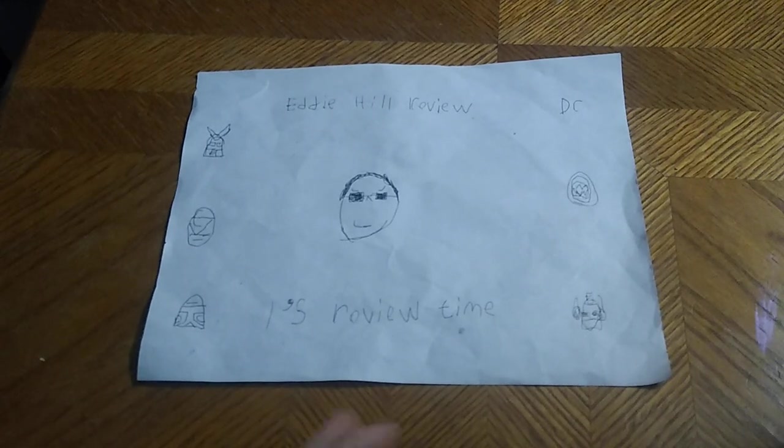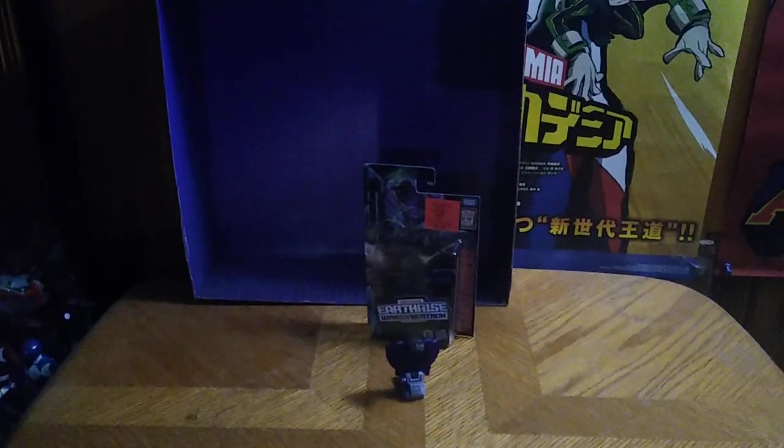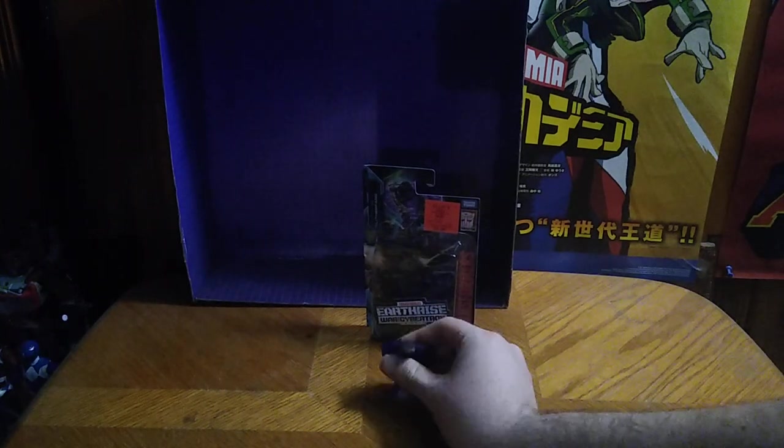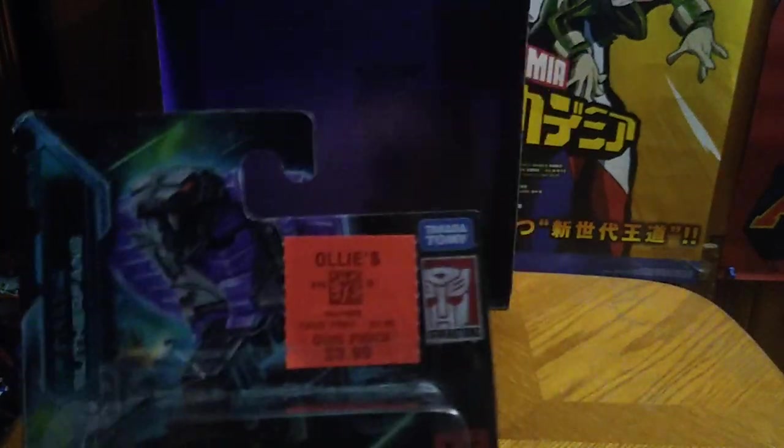Today we will be reviewing Transformers Earthrise Slitterfang. He is a little scorpion shield and ramp figure, and here's a nice product shot of Slitterfang.